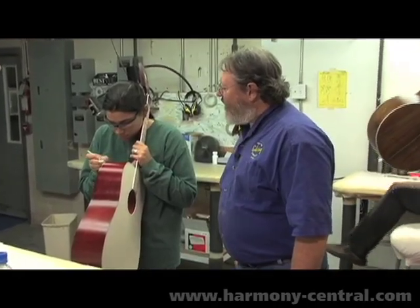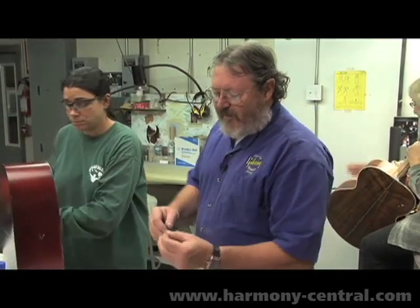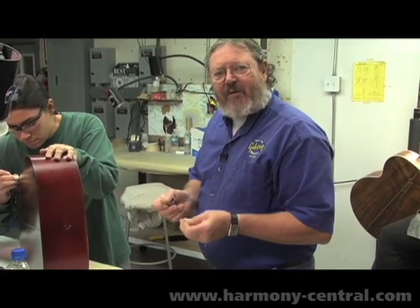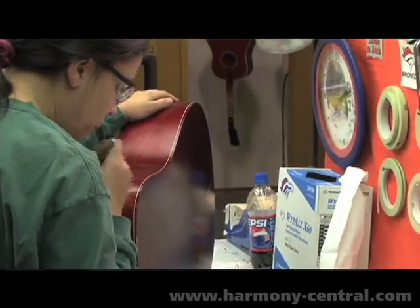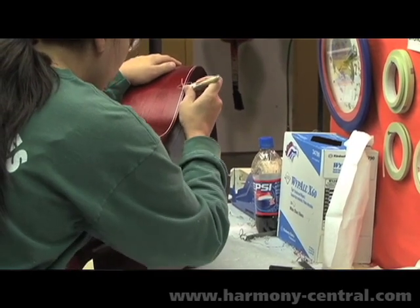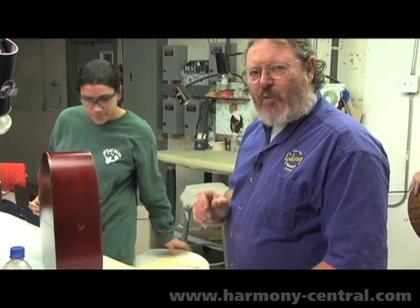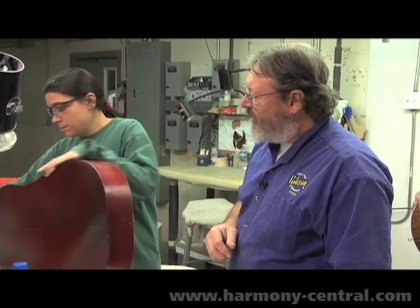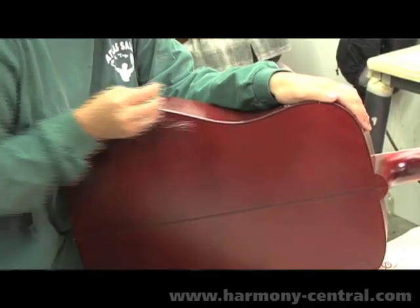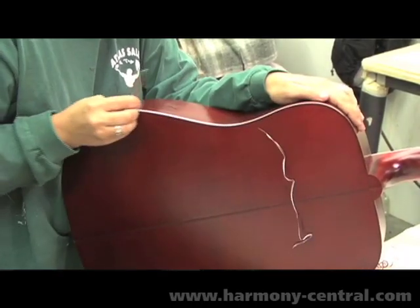This is the scraping department. This is where the excess material is removed from the plastic edge binding — paper thin, less than paper, one to three thousandths thick at the most. This is probably the toughest job we have because any slip at this point means that we have to refinish the guitar. So the hands that do this job not only have the burden of doing it right, but it's tedious and they work all day at it. It also means that they do perfect work.